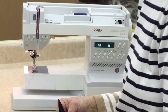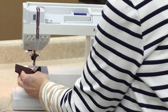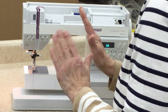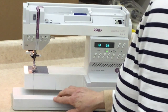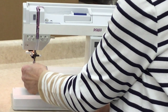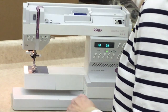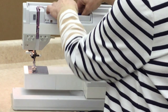Once you've threaded your machine properly, thread it five times a day, every day, for a week so you can imprint correct threading on the Pfaff in your mind. It doesn't mean you're never going to make a mistake, but it will mean that when you do, you'll be able to identify it more quickly. When it comes time to unthread and change your thread, always clip at the top and pull it out through the needle. Never pull it backwards — don't yank the thread backwards, because you'll leave little deposits of thread in your tension, and that's when you're going to get a funky-looking stitch.